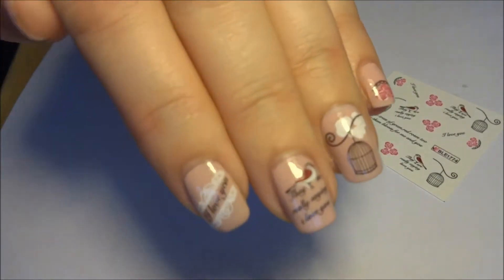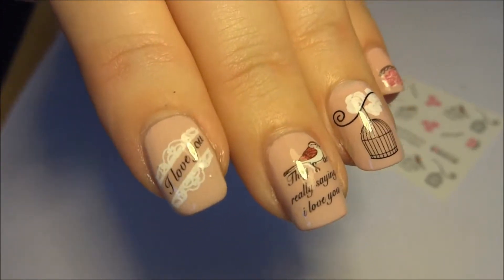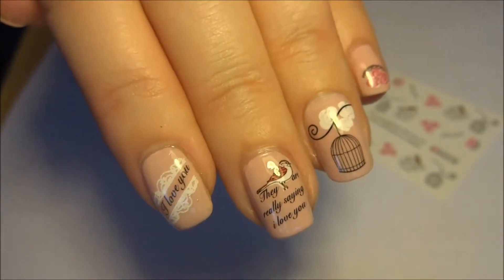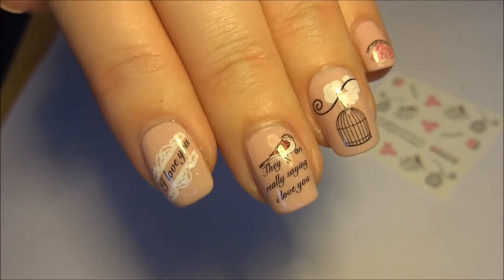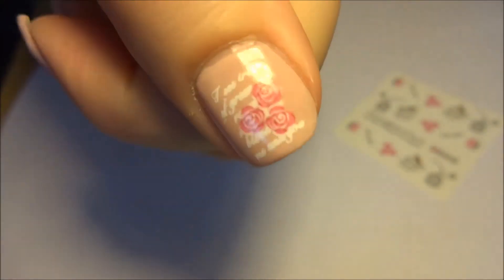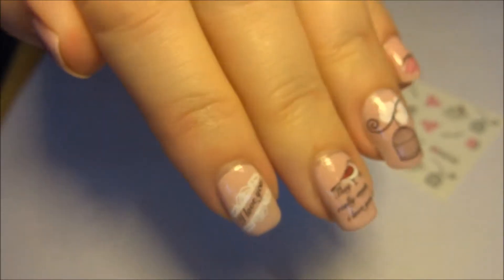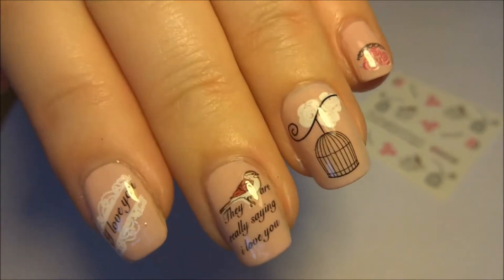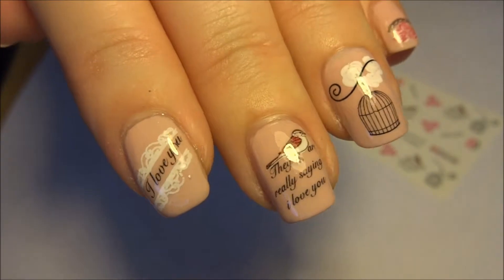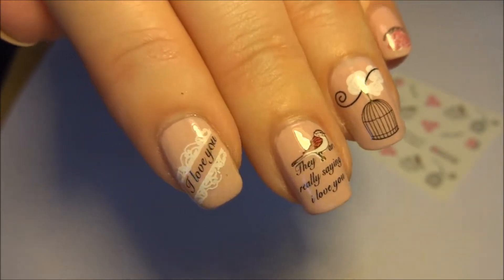Hi everyone, today I'm going to show you these fantastic water decals which I received from BornPrettyStore.com. They're called the Delicate Red Rose Lip and Heart Pattern Nail Art Water Decals. The item number is 10268 and there's quite a few different patterns under that item number. This particular pattern design is BLE1774.